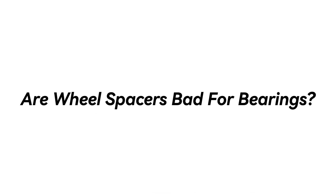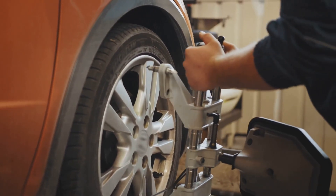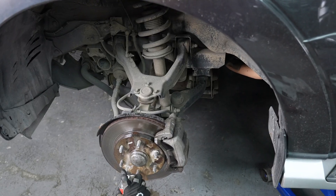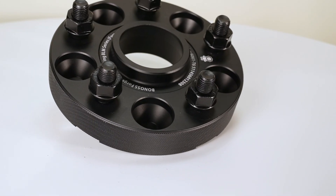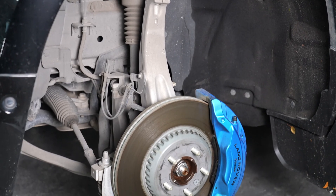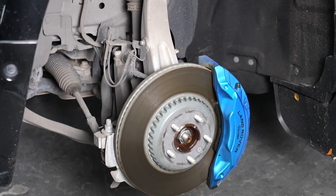Ever wondered, are wheel spacers bad for bearings? Let's dispel this common misconception. Wheel spacers, when correctly used, do not damage hub bearings. They function similarly to wheels with less backspacing. So the question is, do wheel spacers really cause damage to the hub bearings?